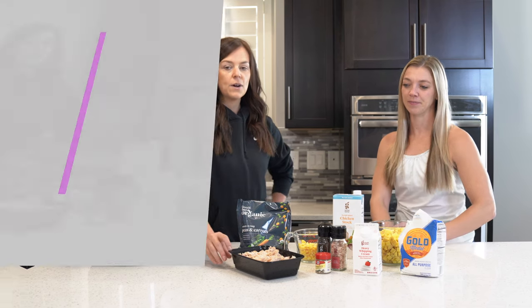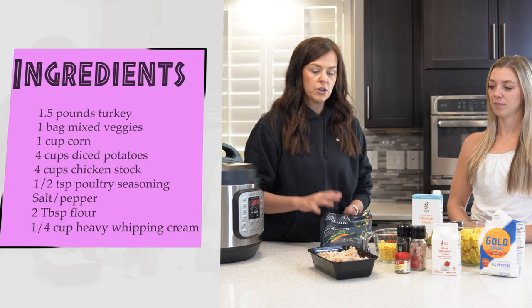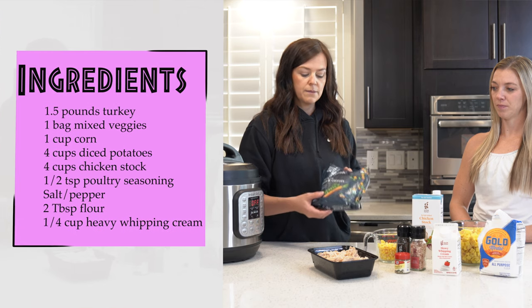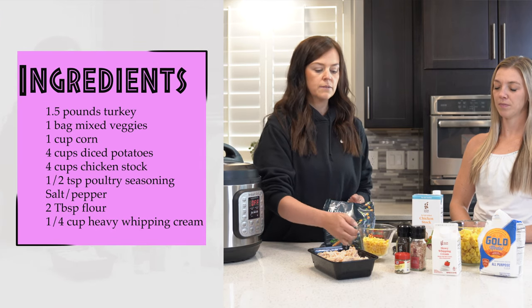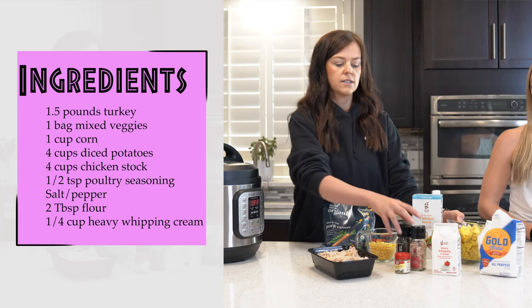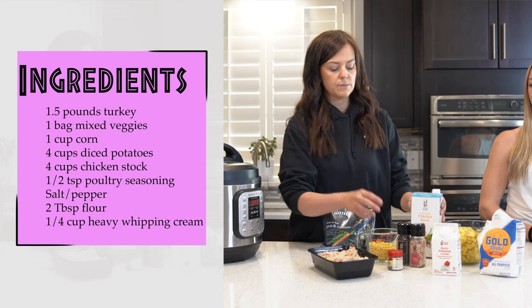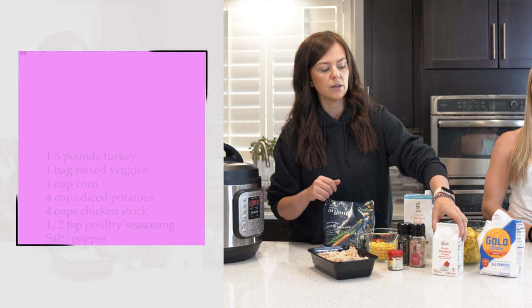So we're going to use one and a half pounds of turkey, and then you can use the veggies that you have left over or you can do some mixed veggies. Those are some cheesy carrots, and also we're going to add a cup of corn. We've got four cups of diced potatoes, salt, pepper, poultry seasoning, some chicken stock, and then to thicken it up we're going to use some heavy cream and flour.